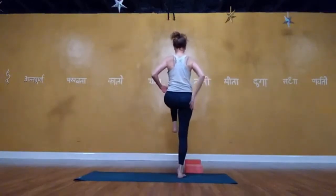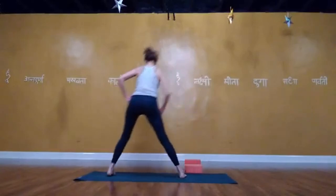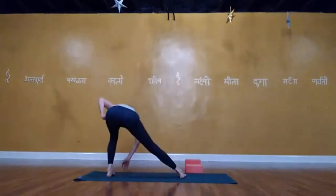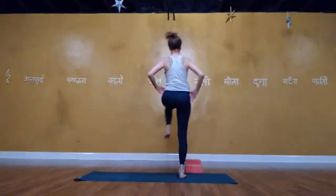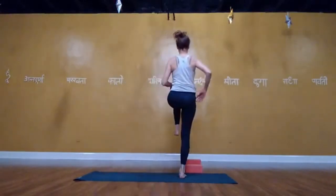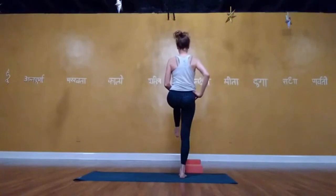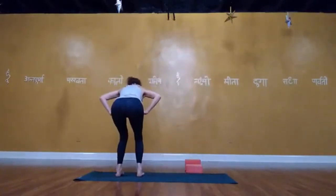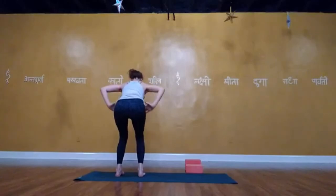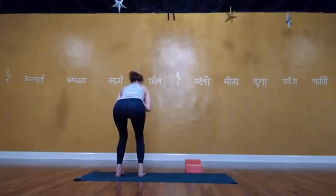Come onto your forearms and lift into dolphin — forearms either clasped or parallel. Lift up and down on the balls of the feet, draw the front body in, leaning into the scapula. Walk your feet back for plank — turn on the glutes, pull the hands back, look straight down. Lower the knees, lower all the way down. You can do cobra, locust, or bow — watch the neck. Lower down, hands under your shoulders, push up into downward facing dog. Nice deep breaths, then lower your knees and do a couple of cat-cows.